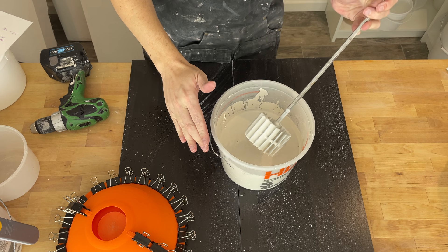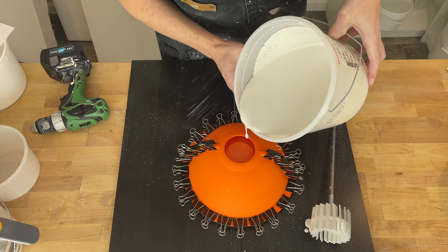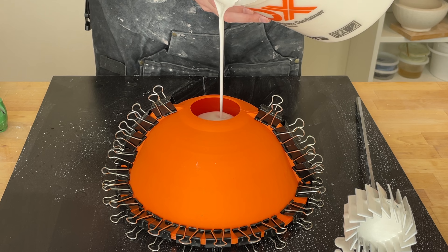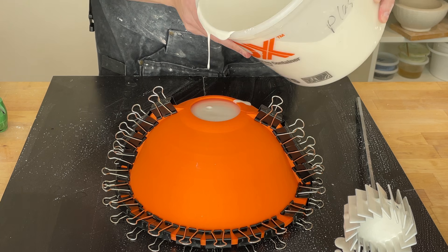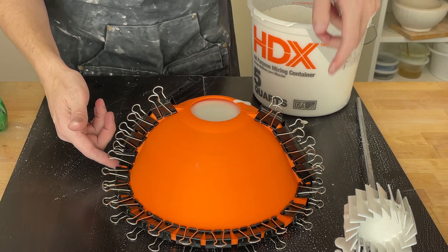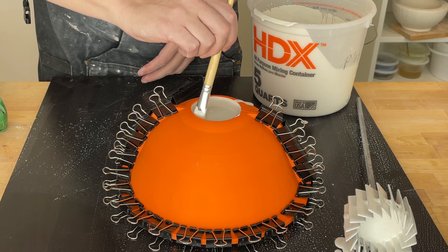There we go — almost to the top, I have plenty of plaster and I don't see any leaks out of the corners. With a chip brush here, let's make sure there are no bubbles stuck at the top. I'll go ahead and let this set up and then we will demold it.